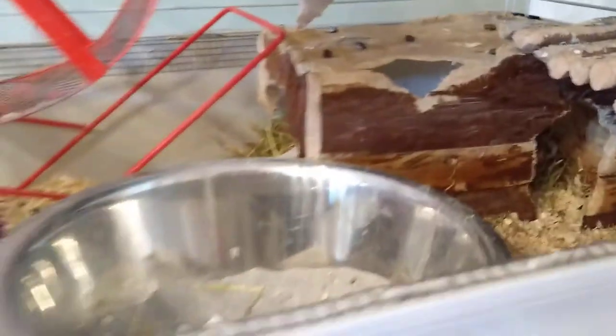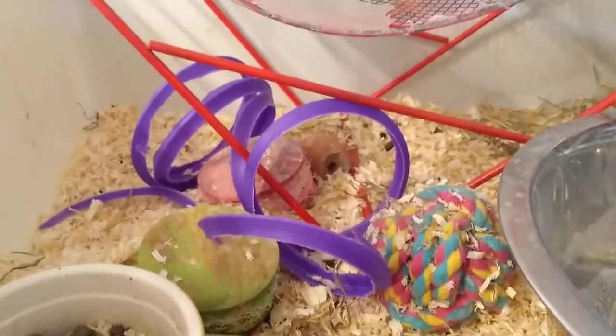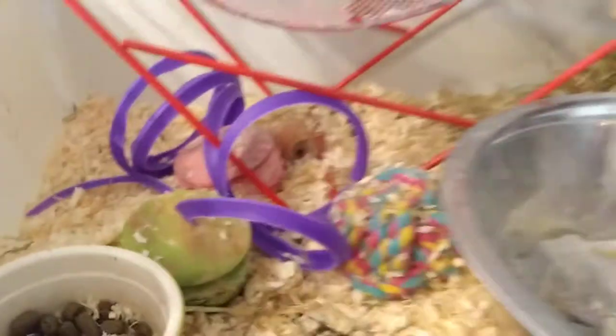This one will go in the done pile. I'm just going to finish giving him a bit more around his cage, there's loads of space. Oh my god, he's so messy — look at where he's put his toys.